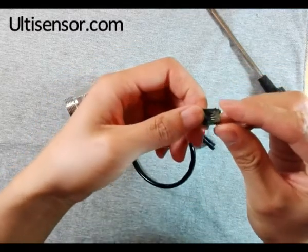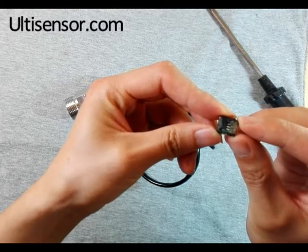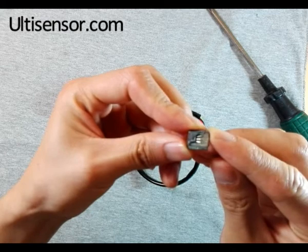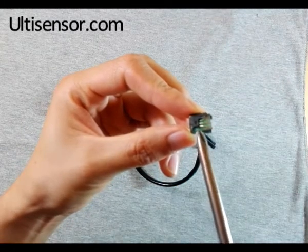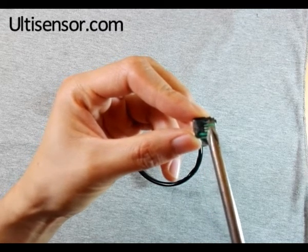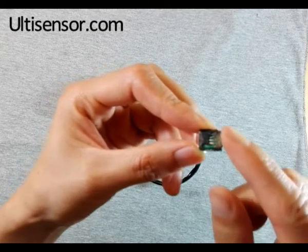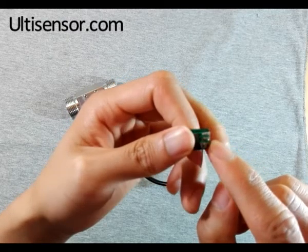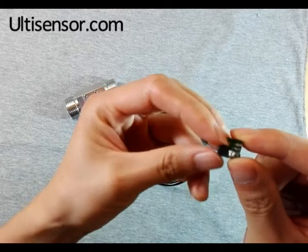Fortunately, yesterday I broke the chip out. You can see — here is the Hall sensor, and there is a resistance beside the sensor. The wire is welded here. Very simple.